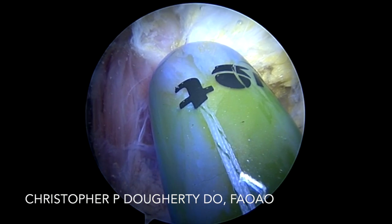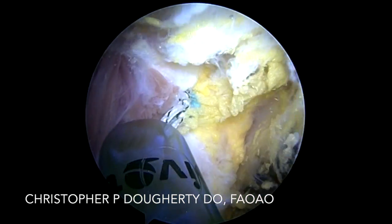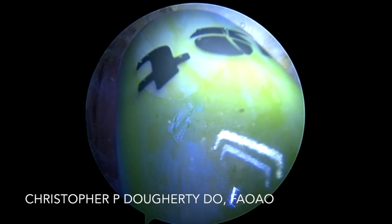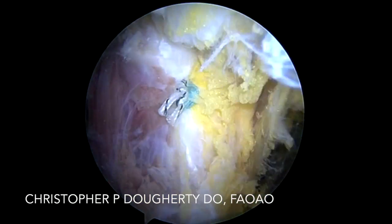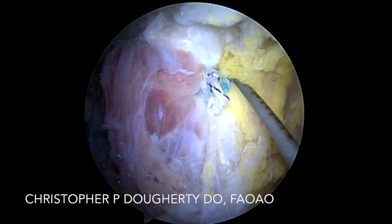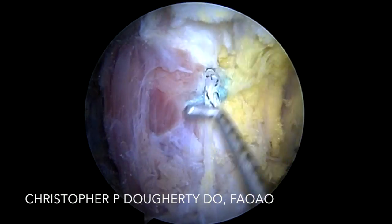Postoperatively, I put them in a hinged knee brace flexed at 30 degrees of flexion. I keep them locked at this for six weeks except for passive range of motion. I do not start any strengthening until after week six to protect the repair. I've had great success thus far, and we have a nice stable repair.